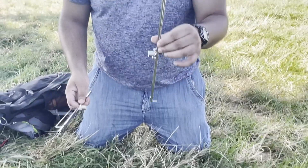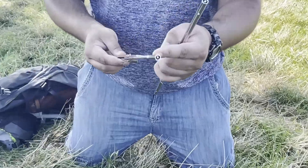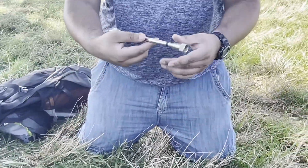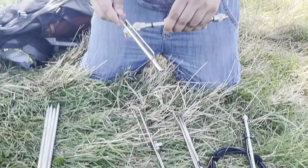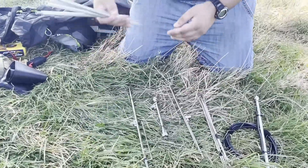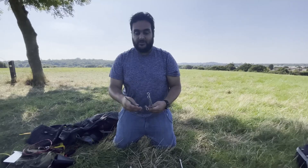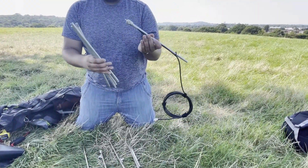This is the driven element and this is the reflector. You can tell it's the reflector because it's got a little bit of black tape on it and it's slightly longer. This piece goes in the middle between the two — the black tape side goes to the black tape side, the front goes to the front. And this is the mast: four threaded aluminium poles which go on top of each other.